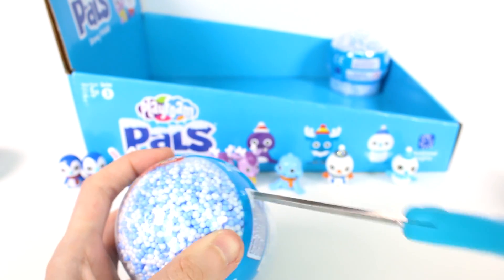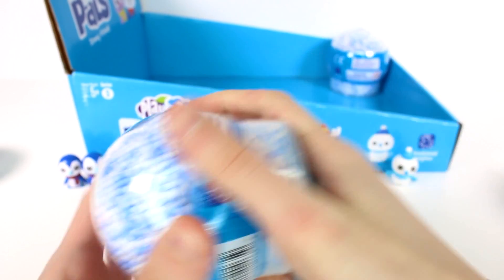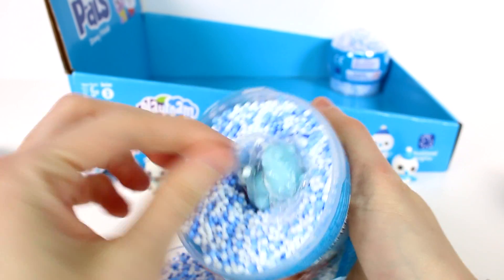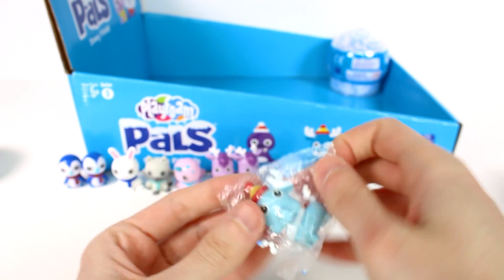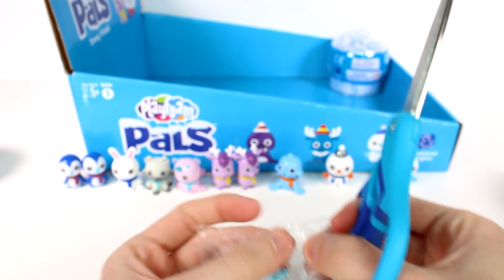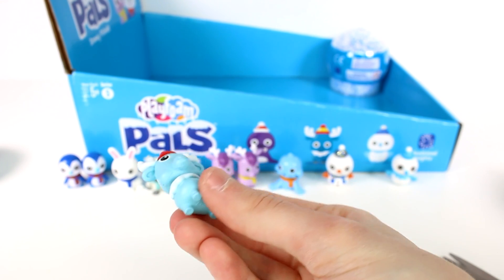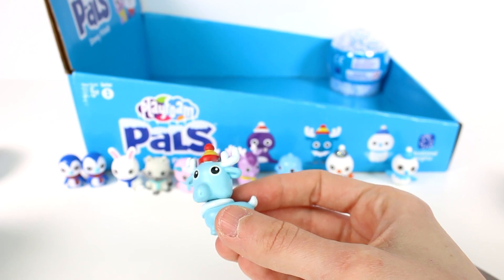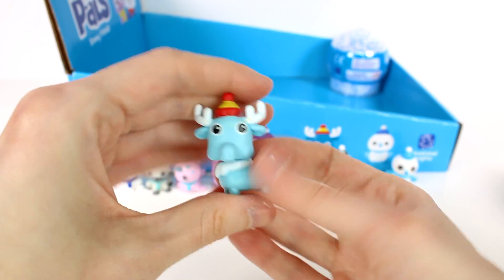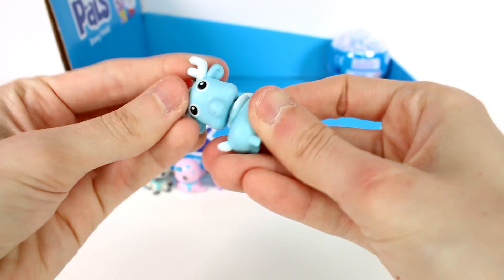Let's see what's going to be inside this one. Oh sweet, we got a different one — this is the moose, this is Bucky the moose! He's so cool, look at his little face! And he is wearing a hat, so we have somebody else for team hat. Team hat's growing! What a cutie.